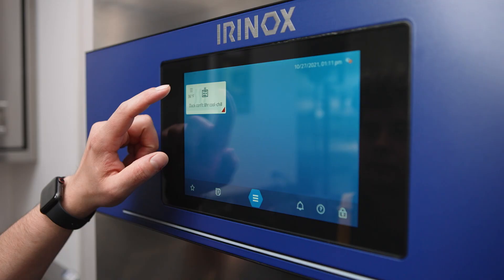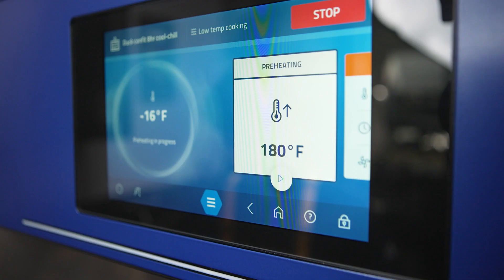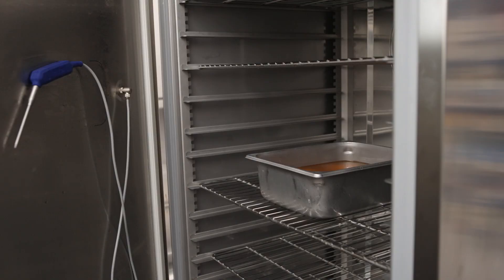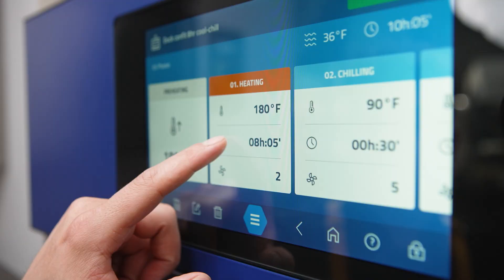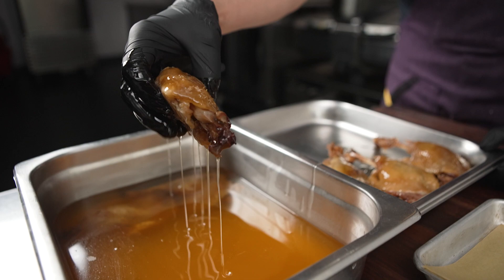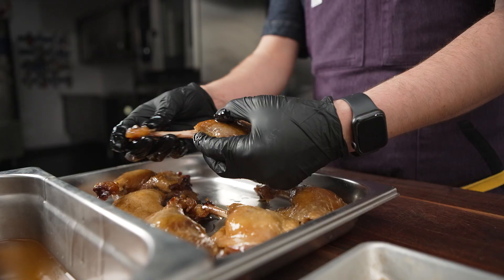We like to confit the duck legs in the Irinox Multifresh Next using the low temperature function of 180 degrees for eight hours. We have a program to automatically cool down to 90 degrees Fahrenheit once it's done cooking so we can pull the bones out without dealing with congealed fat.